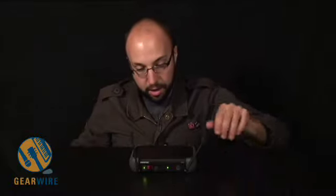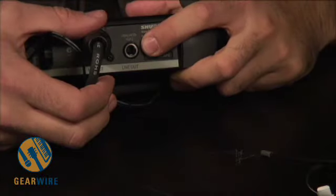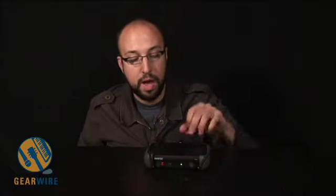Now in the back, something that isn't offered on a lot of units is an actual unbalanced line out along with a balanced line out. A lot of units you get a balanced line out, but here you also have the option to go quarter inch to the board. It's a very nice addition, especially if you have a board that doesn't have enough XLR inputs on it — you do have that option.